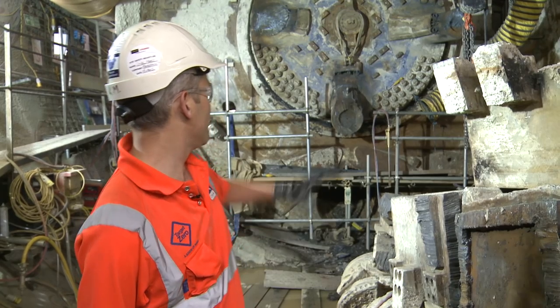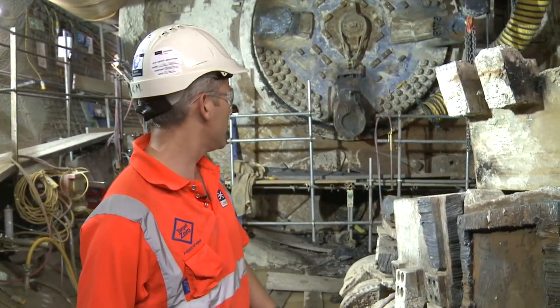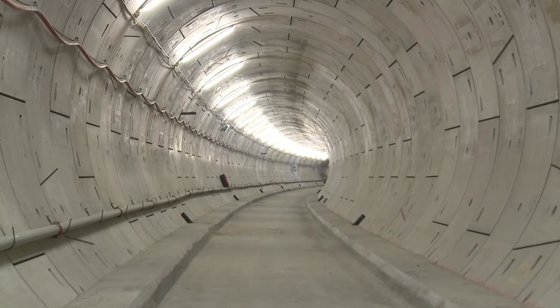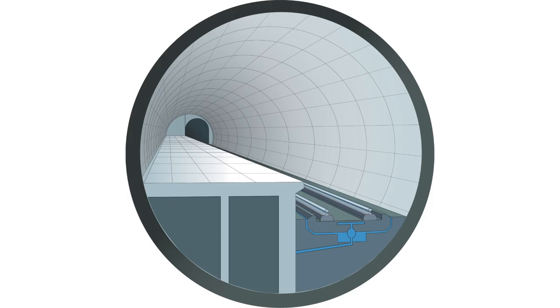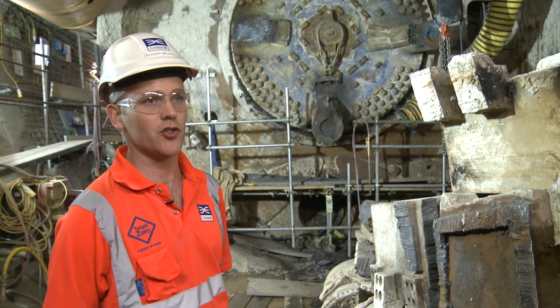Once we've finished removing the TBMs and created the space where trains will start running through, we've got to complete the first stage of concrete works all the way back to Limehouse and through Stepney Green, and the stations at Whitechapel and Liverpool Street. Then we hand over to the railway systems contractor, who will start fitting those tunnels out with cables, track, and signalling systems so that we can start operations in the near future.